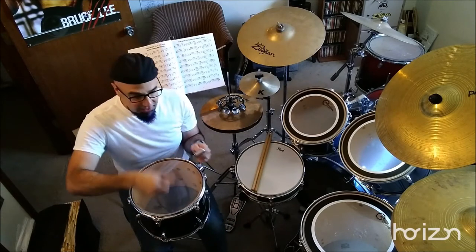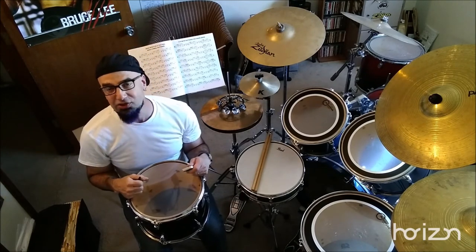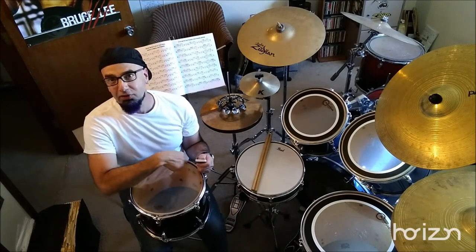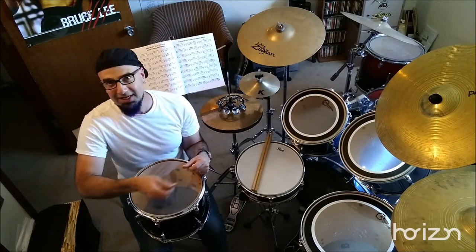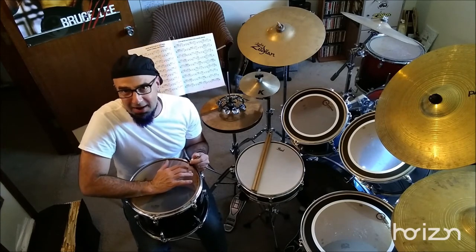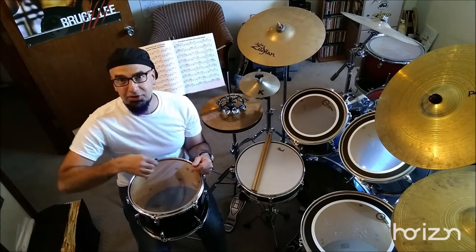Put your brand new head on and tighten slowly, one crank at a time. You want to get that new head super tight and you're going to hear the glue attached to the rim crackle and pop a little bit. Get the head really tight, press down — you'll hear more cracking and popping — then loosen it all the way back down and start the tuning process.